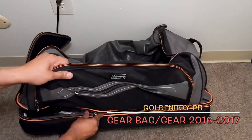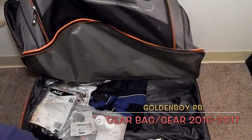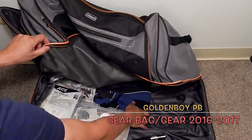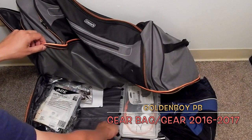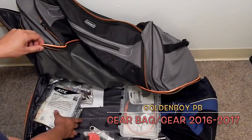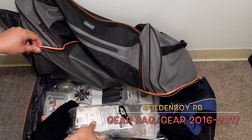Another zipper opens up like so, and I usually throw in a spare jersey, a toolbox with tools, and some warm packs for your hands and feet — extra little spare things here and there.